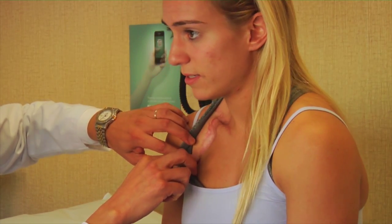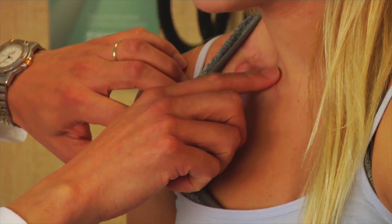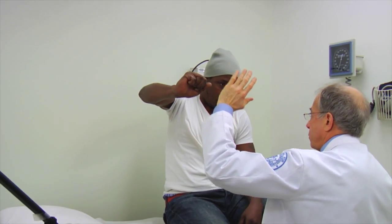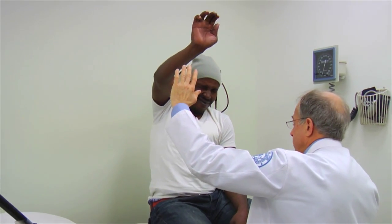The surgery to do brachial plexus is not quick. The techniques that we use will stretch over an operative procedure that may be 3 hours, maybe 6 hours, maybe 10 hours, maybe 12 hours in length. And that all depends on how many nerves are injured and how many nerves the patient has available to reconstruct.